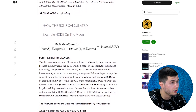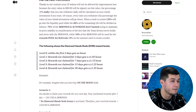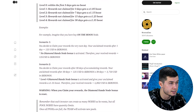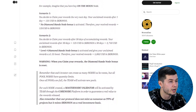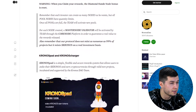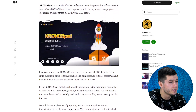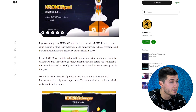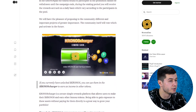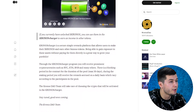Nodes cannot be transferred from one wallet to another. Kronos Pad is a simple, flexible, and secure reward system that allows users to stake their Kronos and earn cryptocurrencies through valid new projects incubated and supported by the Kronos DAO team. If you currently have Kronos, you can use them in Kronos Pad to get extra income in other tokens. The tokens bound to participate in a promotion cannot be withdrawn until the campaign ends, and during the staking period you will receive rewards accrued on a daily basis, distributed to participants in the pool.